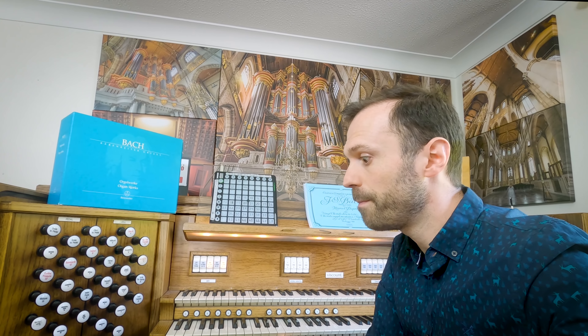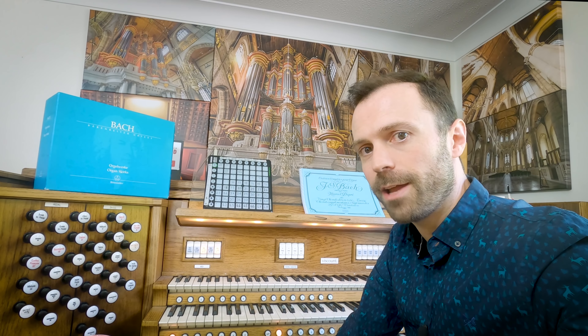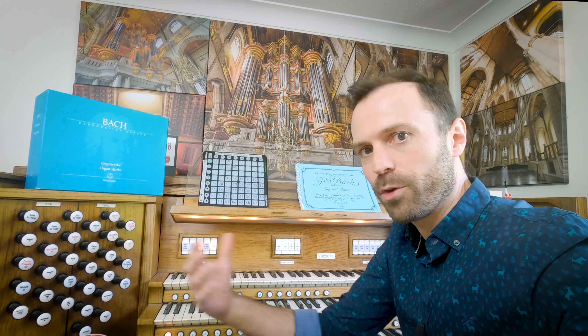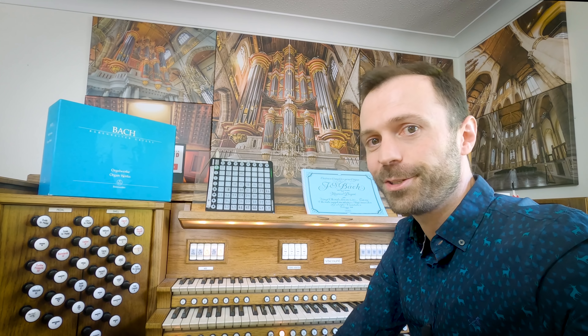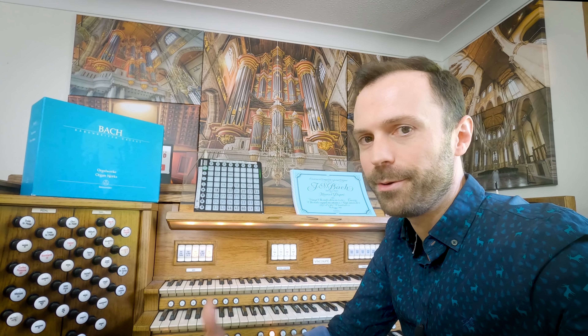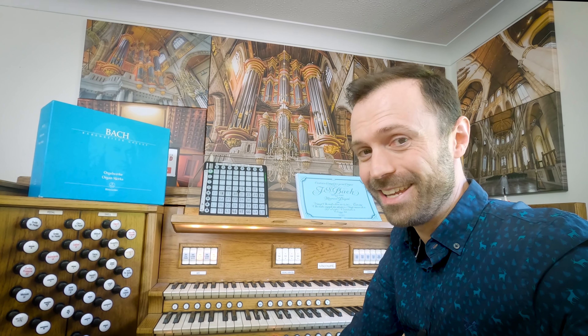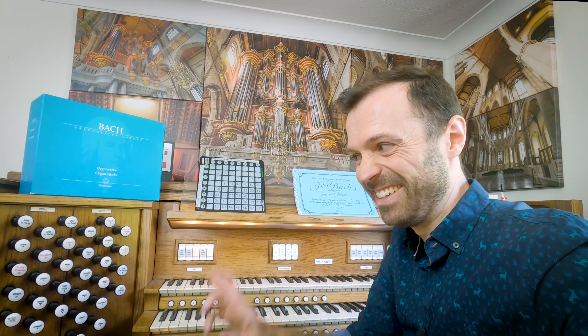So there we have it — a little bit of an unscripted tour of the organ, the room, and the computer. I hope it's been insightful and enjoyable. I hope now when I'm playing my recordings and my broadcasts, you can actually imagine what's going on, imagine the room setup, imagine the sound in here — and imagine what's going through my head at the time, thinking: is the computer going to survive the broadcast? So thank you all for watching, and I look forward to seeing you on the next video. Goodbye.